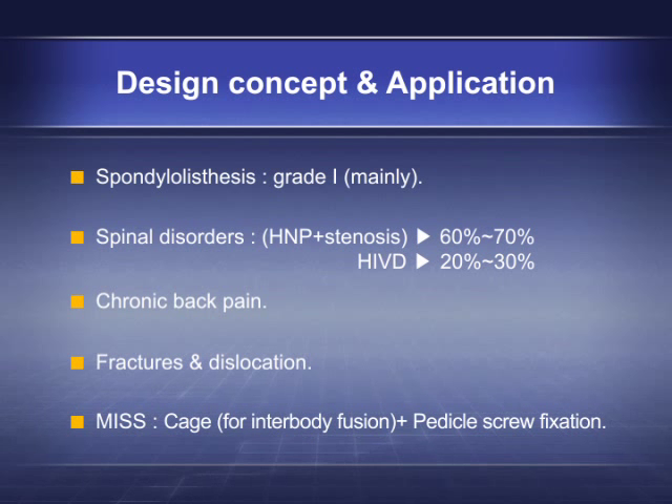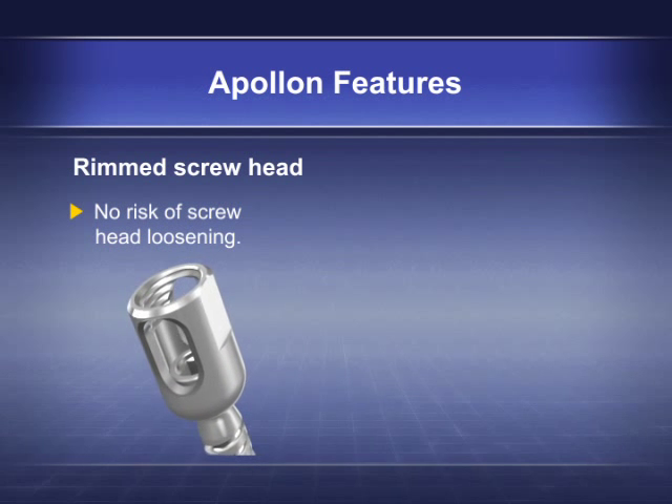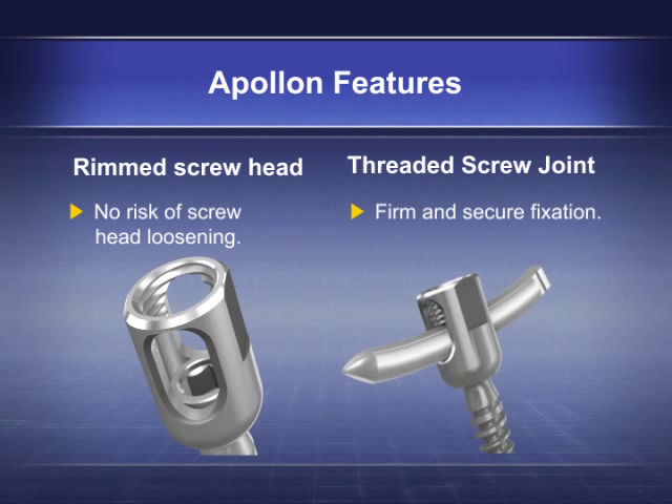The MISS Apollon system is used for interbody fusion with cage plus pedicle screw fixation. Unique Apollon features include a rimmed screw head with no risk of screw head loosening, and a threaded screw joint for firm and secure fixation.